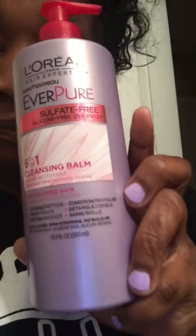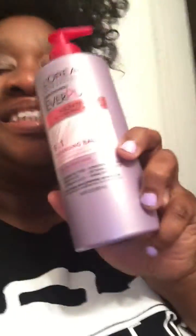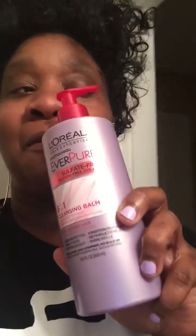It's a six-in-one. So it cleanses, it treats, it conditions, detangles and shines. I don't think I'm missing one, but this stuff was really, really good. And it smelled amazing.